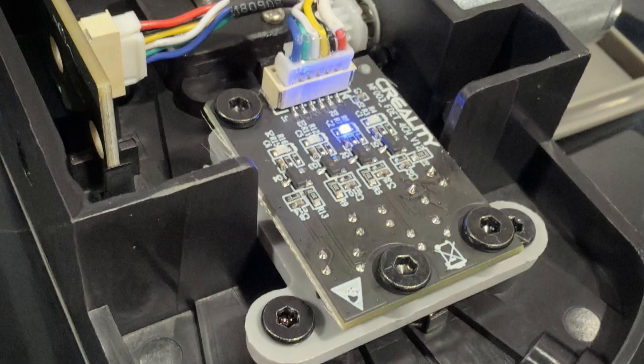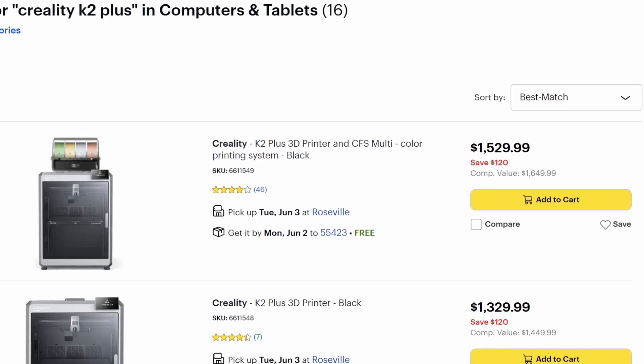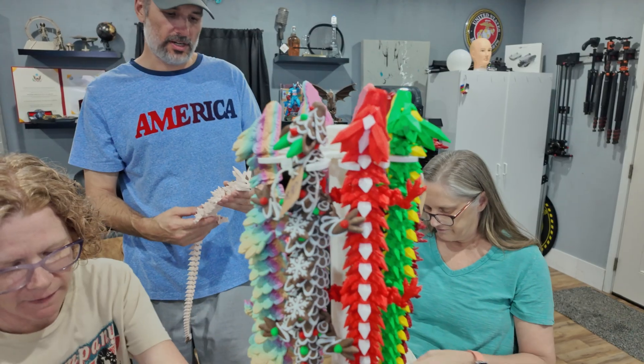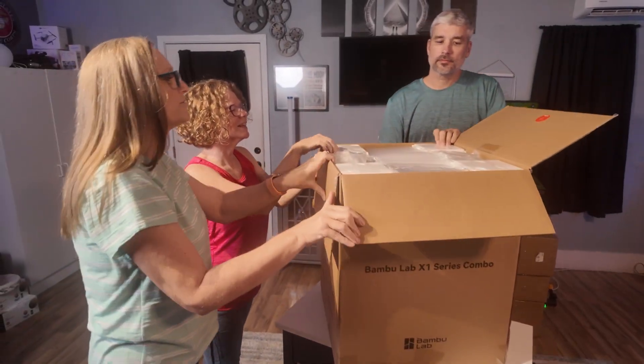I recently had a filament feeder issue with my CFS and I sent them the requested photos of errors. They emailed me with the replacement part photo to confirm they sent what I needed. In the meantime I went ahead and bought a second CFS so when I fix the other one I can have eight color profiles. There isn't much I don't love about this printer — and I guess this is where I also divulge that I started a new 3D printing channel called Crafted Catastrophes with my wife and close friends. We all got licensed and went to market sales and such, starting out by helping buy the Bambu Lab printers.